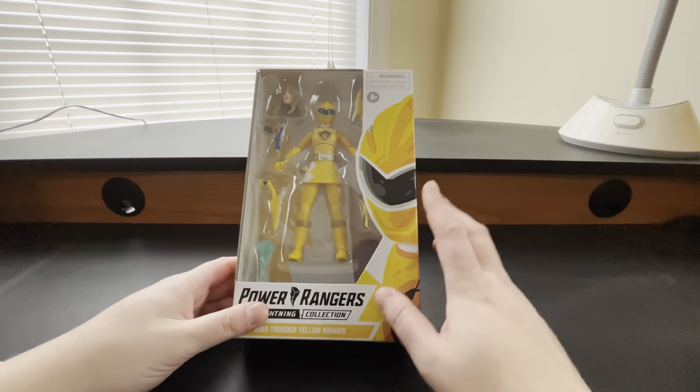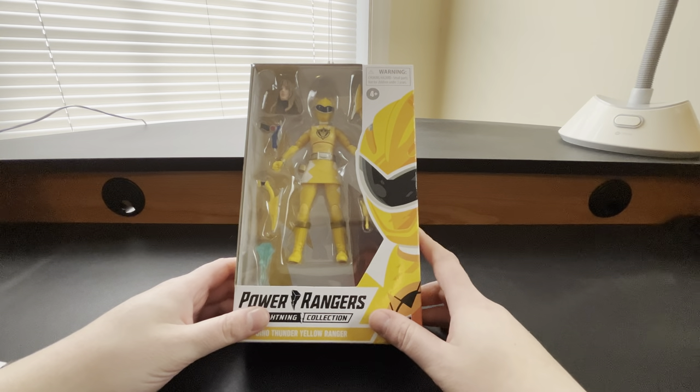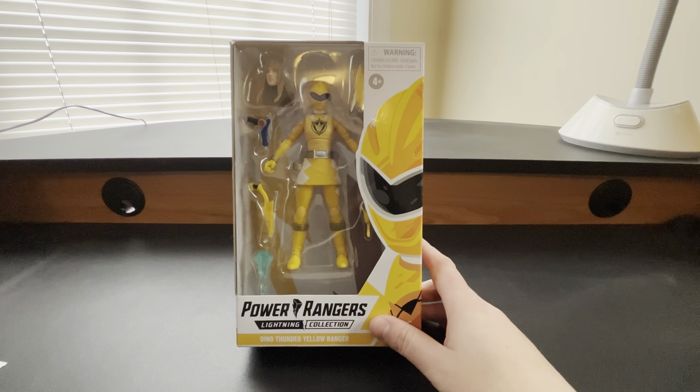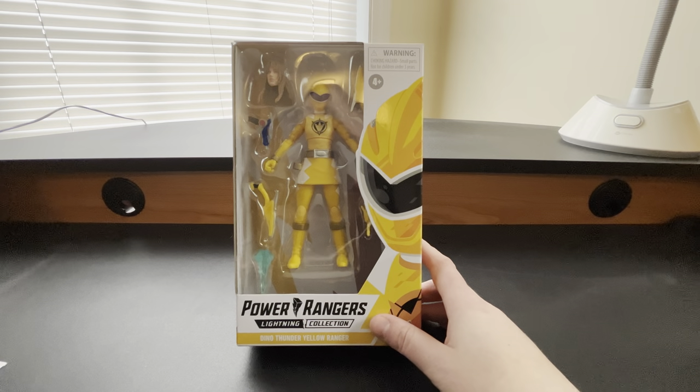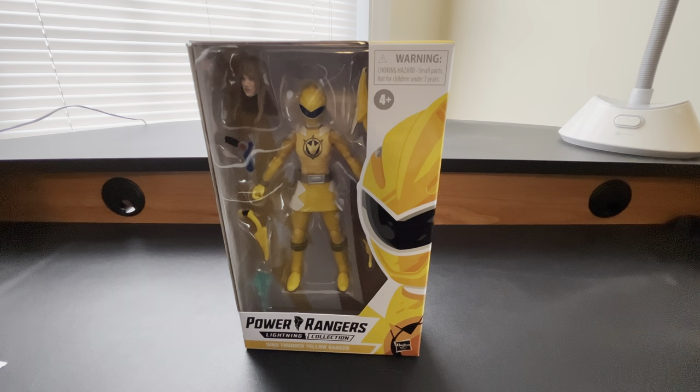She is the fourth Dino Thunder Ranger we've gotten in the line. We have gotten Red, Blue, and White. And Black was teased at PulseCon 2022 on September 30th, so Dino Thunder Black is coming in Wave 14 next year, 2023. So we will have Dino Thunder completed — the main five will be done. Obviously there are still power-ups like Super Dino mode and Triassic Ranger mode left to be had, but we are at least all set with this phase of Dino Thunder.